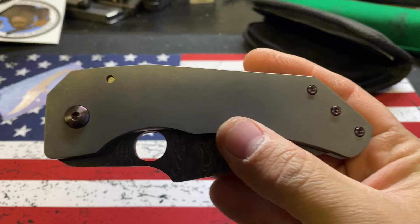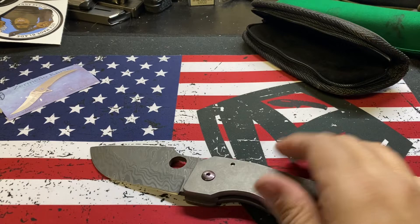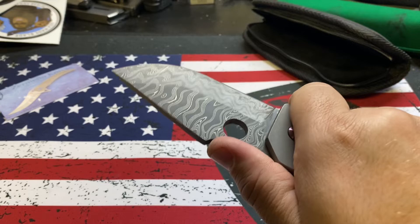Alright guys, thank you for watching. Cool knife — check them out. For the price I think you get one. He does ABEL and I can't remember what other ones. If you didn't get the Damascus it's like a 400-and-some dollar knife. That's pretty cool. Alright, thank you for watching — check that out. Bye.